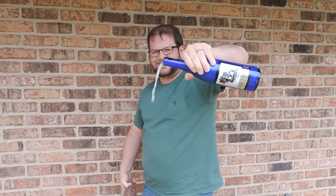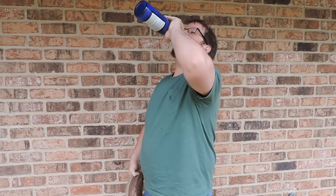There you go, it's open. Pour out some for your homies. Delicious.